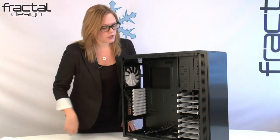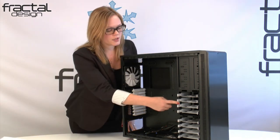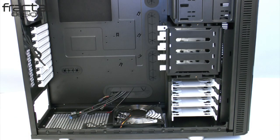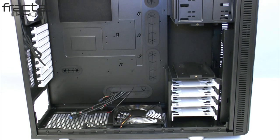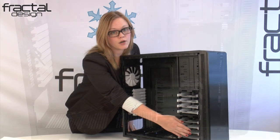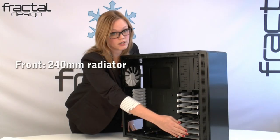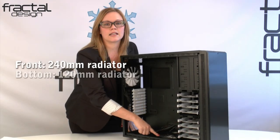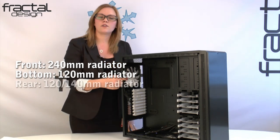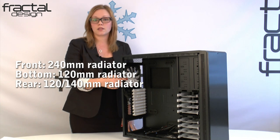Near the front of the case, you have two hard drive cages. The top cage can be removed and repositioned for better airflow or completely removed. The bottom hard drive cage can be unscrewed and repositioned further into the case in order to accommodate a 240mm radiator in the front. In the bottom of the case, you can fit a 120mm radiator in the fan position. In the rear fan position, you can fit a 120mm or 140mm radiator.